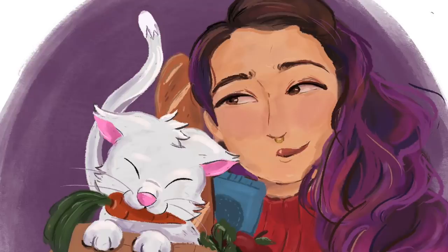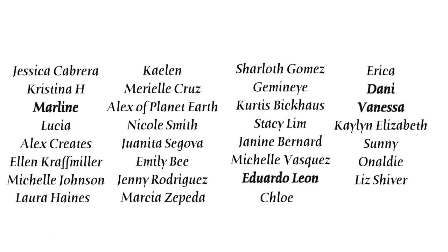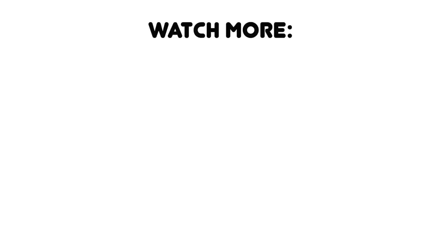Shout out to all my patrons, but especially my bodega bosses and my OG bodega babes: Jessica, Christina, Marlene, Lucia, Alex Creates, Alan, Michelle, Laura, Katelyn, Mariel, Alex of Planet Earth, Nicole, Juanita, Emily, Jenny, Marcia, Charlotte's Gemini, Curtis, Stacy, Janine, Michelle, Eduardo, Chloe, Erica, Danny, and Vanessa. You guys are the absolute best and these videos are made possible with your support. If you want to support me non-monetarily, then just subscribe and stick around to watch another video — it shows YouTube that you like my content.